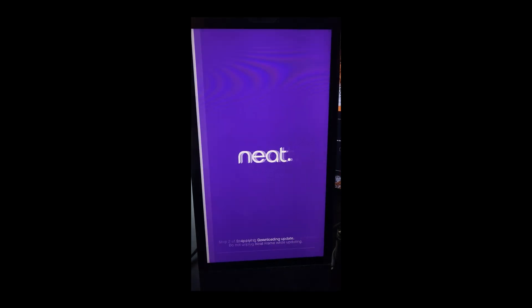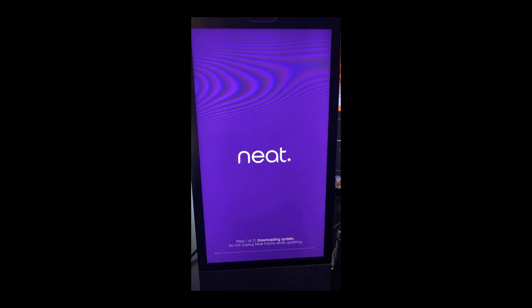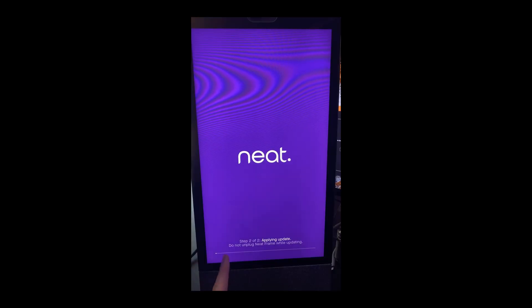Update available — naturally, there's always an update. So we'll let this update. This is the first time I've done this, so I have absolutely no idea how long this update is going to take. The download progress bar got partway and then jumped to step two of two. Progress bar is not really indicative. It actually went pretty quick — my internet is one gig, so the download went fast. But it has taken a little bit to get this update applied.